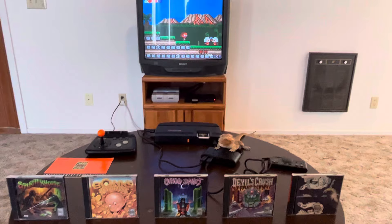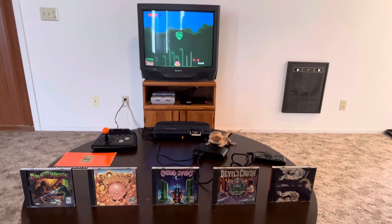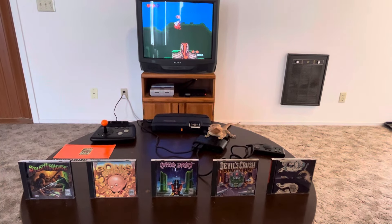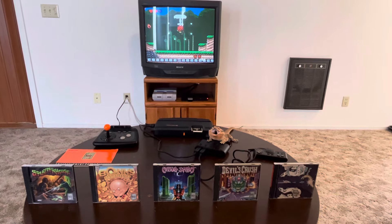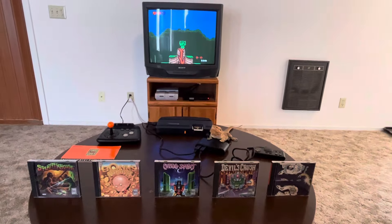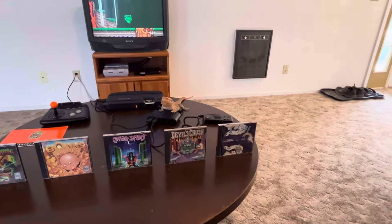I ordered the VHS promotional tape for it and kept playing it over and over again. It's got just an amazing array of games that are totally different from Nintendo and Sega. It's finally getting its due — people are noticing TurboGrafx.